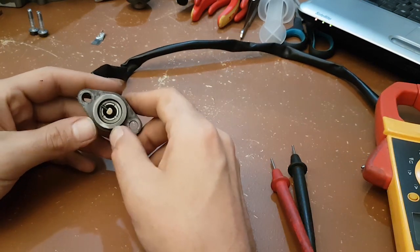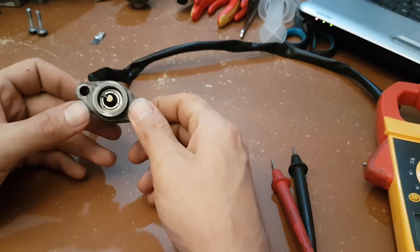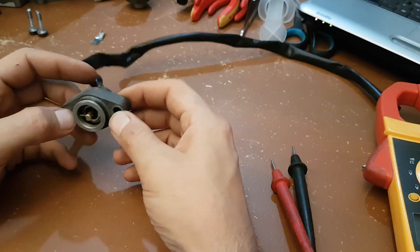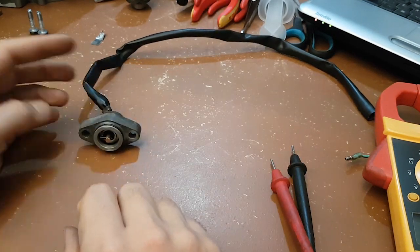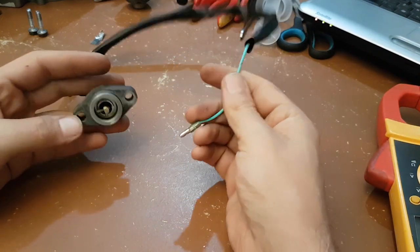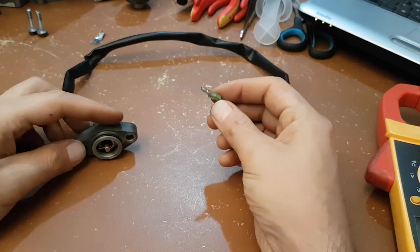This neutral switch is important — if it's broken, your engine will not work because it will think it's left in gear. It will never start because you need to put your engine into neutral first. It's a very simple switch.